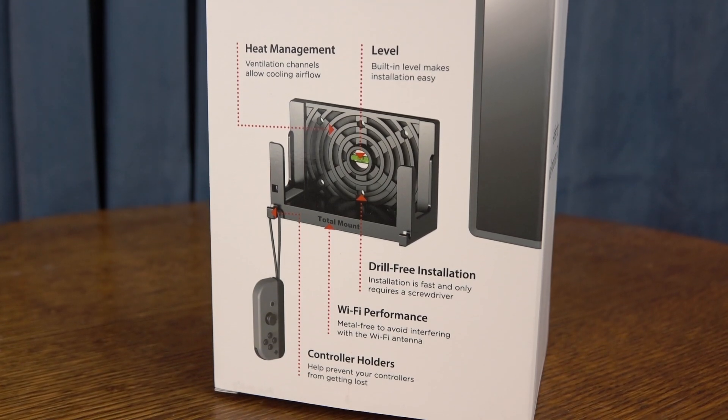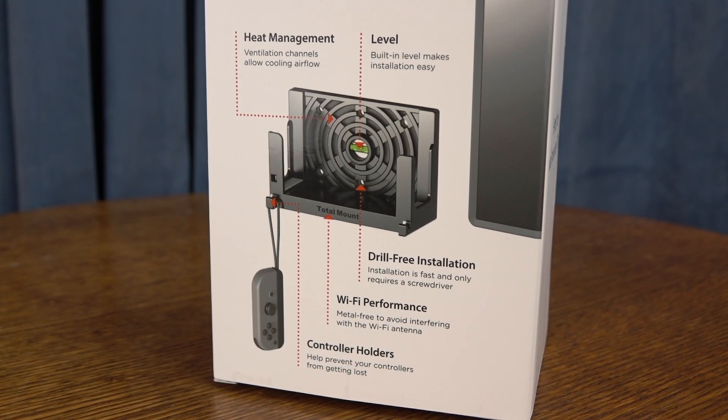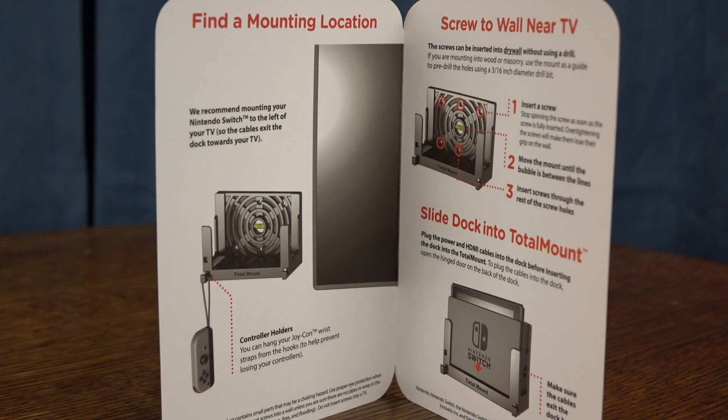It is the wall mount by TotalMount for the Nintendo Switch. It comes in around $39.99. At the time of this video, it's coming in about $10 cheaper on sale. I'll link to it in the description down below.